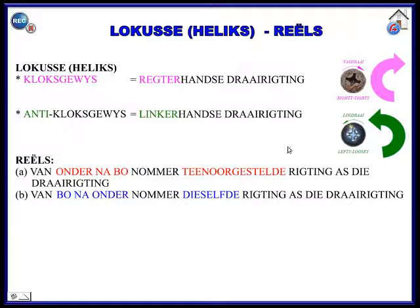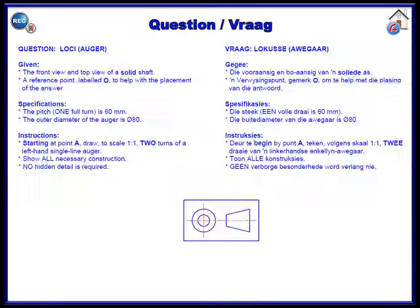We are going to look at the instructions first. There's the given front view and top view of a solid shaft, and the reference point O is given to you as a placement.